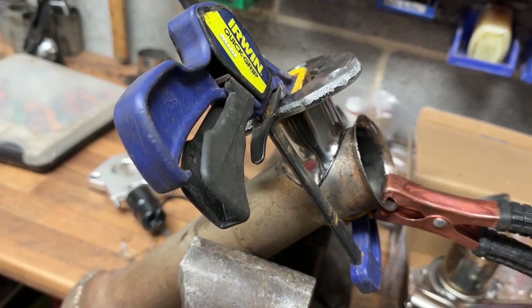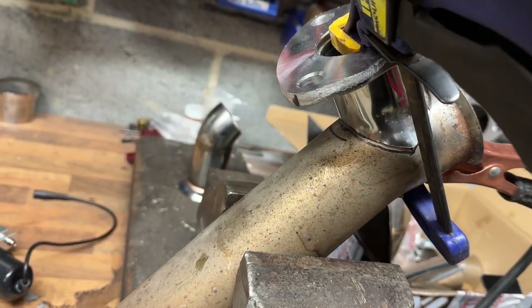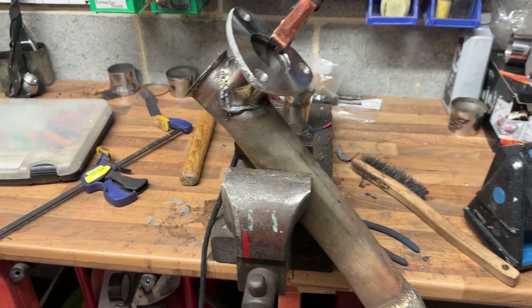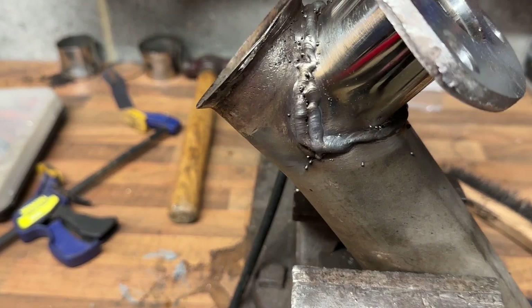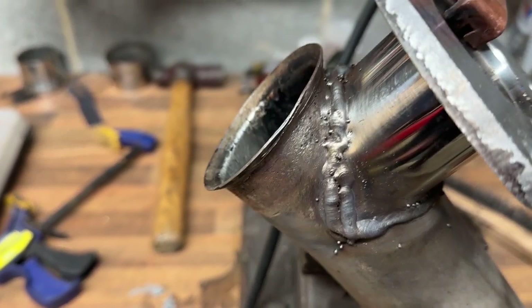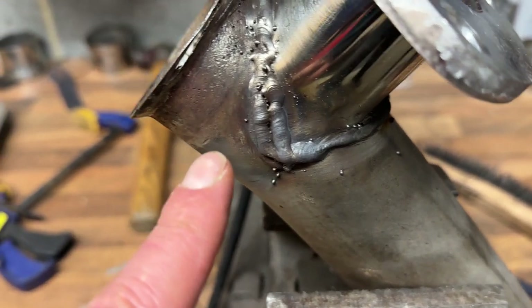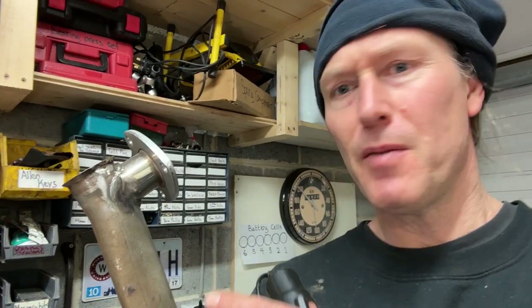I've got it clamped in place temporarily and I'm going to tack it at this side, then go around and tack the other side. I know I'm an awful welder — I am working on it, and believe it or not I'm better than I used to be. There's a lot of weld on one side and on the other side I missed entirely and had to come back for a second run. I'm almost ready to put the exhaust back in place under the car.